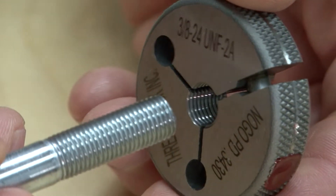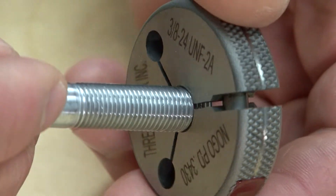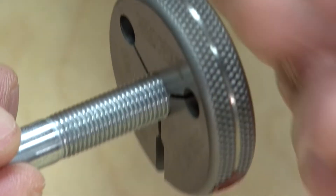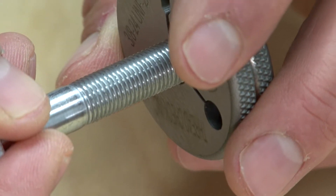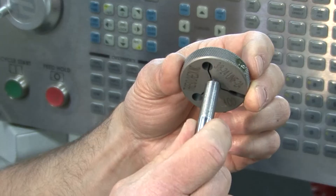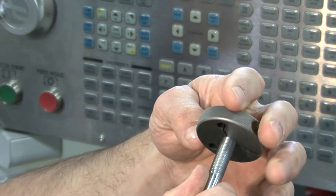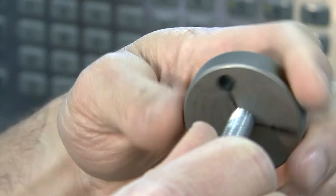The no-go thread ring gauge should not enter the part more than three turns, although in practice it is advisable to limit the amount of turns to one and a half to two turns maximum. The user should review the thread specification in detail, as there are variations to the no-go gauging practice.